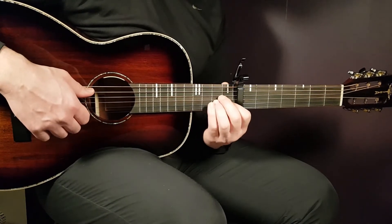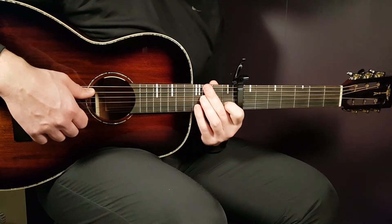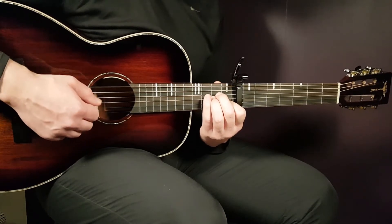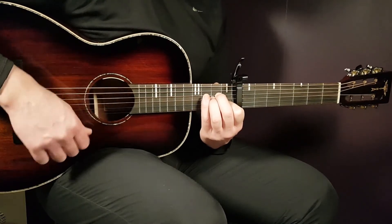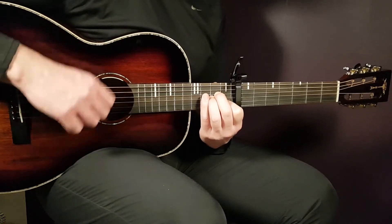So we will look at the transition from A minor to F. The A minor part sounds like this. That was: down, down, up, clap — down, down, up, clap.